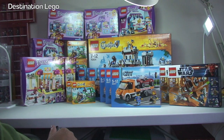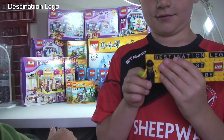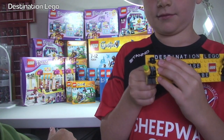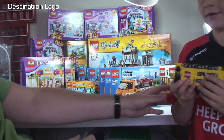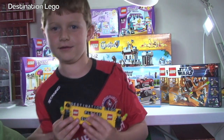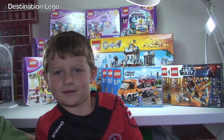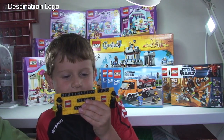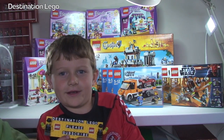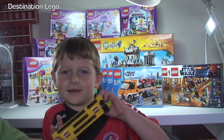Anyway guys, that's it for now. That only leaves us to say one thing: if you haven't done so already, please go ahead and subscribe to our channel, Destination LEGO. There's the main man! So if you haven't done so already, please go ahead and subscribe to our channel, Destination LEGO. We look forward to seeing you all in the next video. Cheers! Bye! Bye everyone. Bye!